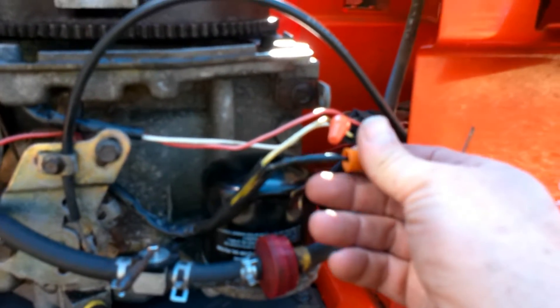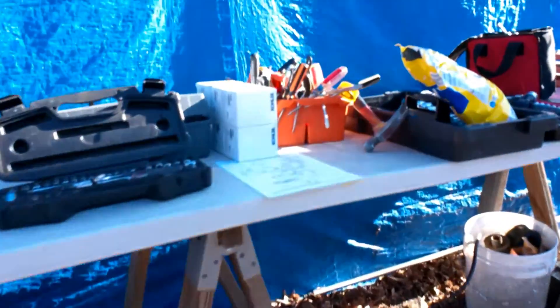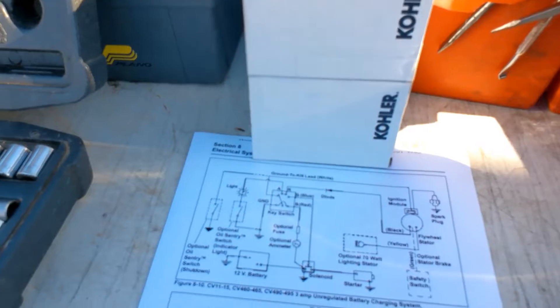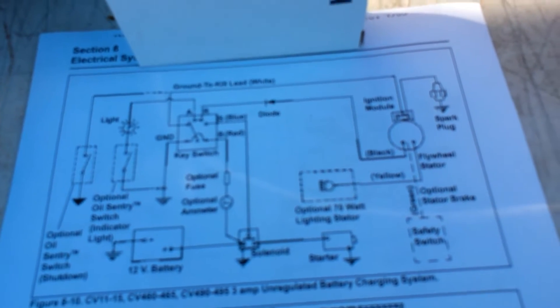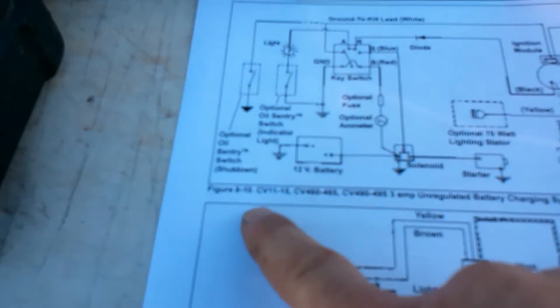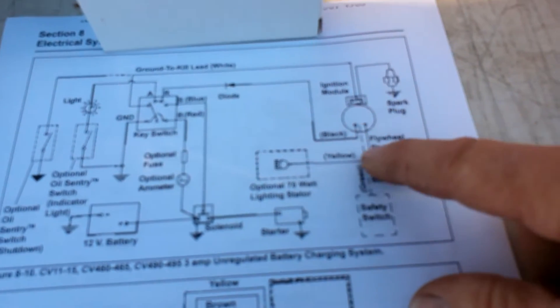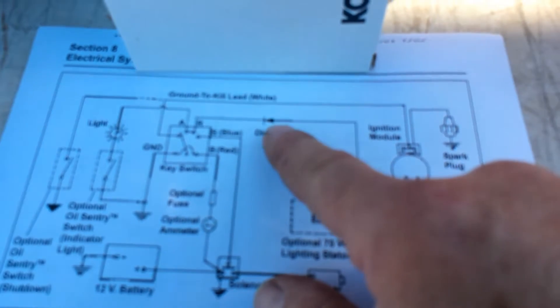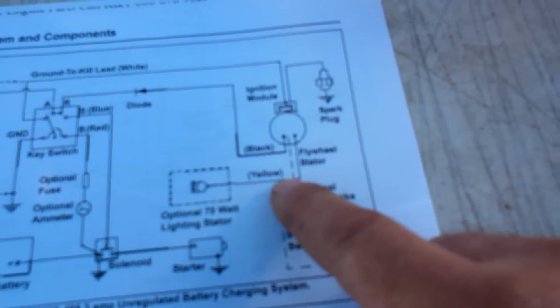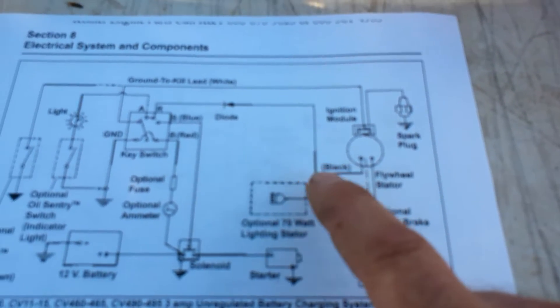This diode — I peeled it back — it looks kind of burnt. I've printed out the electrical system diagrams for this particular tractor. Right here, this is for the CV11 through 15, and ours is the 15. It's a three-amp unregulated battery charging system. You've got two wires coming off the stator — one is the black wire with the diode, and the other is the yellow wire which is the 70-watt lighting circuit, optional.